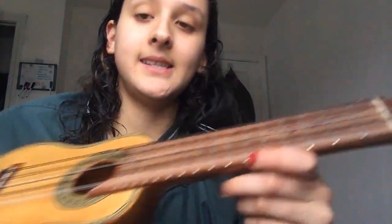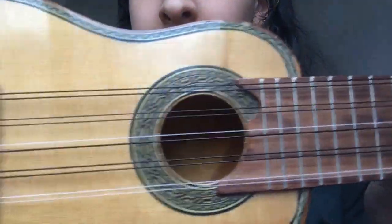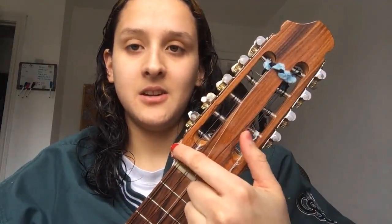I wanted to demonstrate a little today, but first I'm just going to talk about what it looks like. So it's made out of wood, the back is curved, and it has 10 strings. They're in groups of 2, so there are 5 pairs — 10 strings total. Some of mine are different colors because they popped off, but they have these tuners at the ends here.